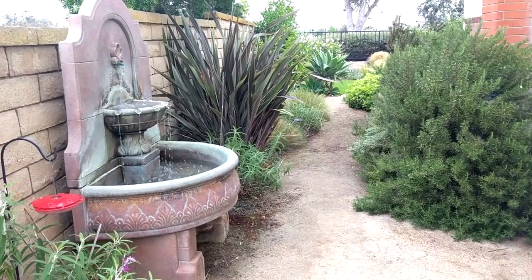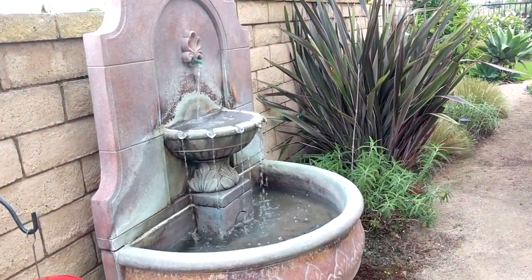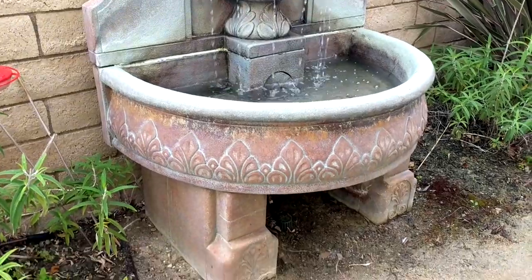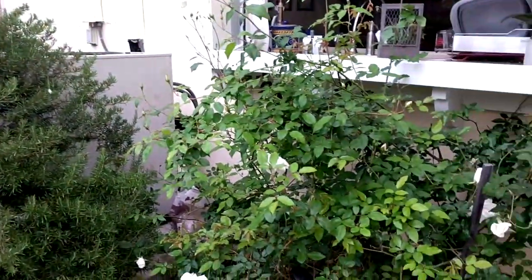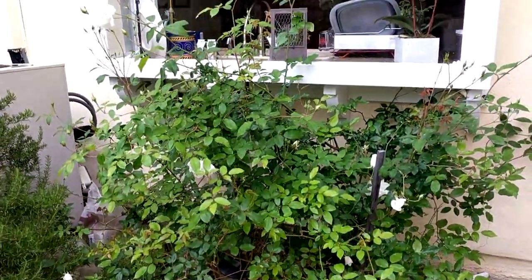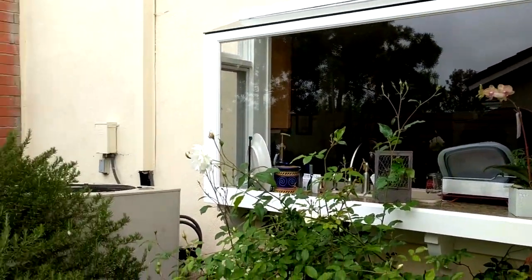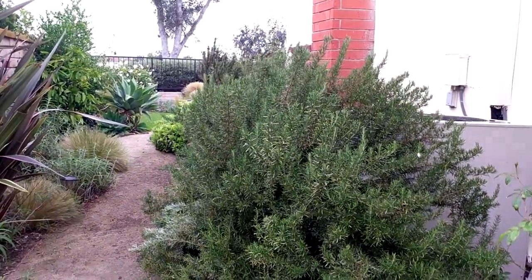Even though I don't actually entertain in this space, I thought I would show you my side yard, because there are items here that I do use in entertaining. Let's start with this fountain. The fountain provides a nice ambient sound when you are in the backyard entertaining. It also provides a nice focal point when you're in the kitchen. This is the kitchen window where the sink is, and when I used to do dishes I would stare at a blank slump block wall — now I get to stare at the fountain.